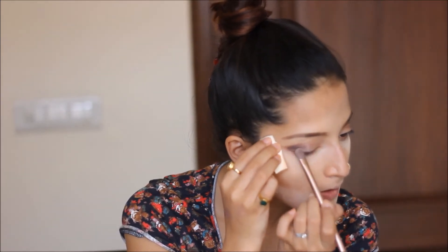Now I will take a lighter shade — that would be Dust — and apply it in the center. I've blended the eyeshadow. Now we will apply some kohl.